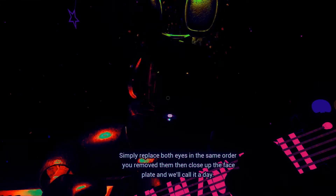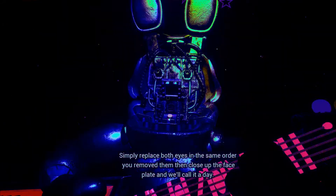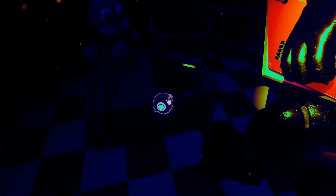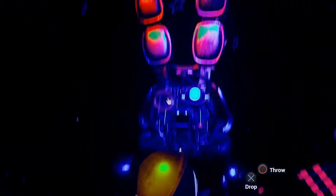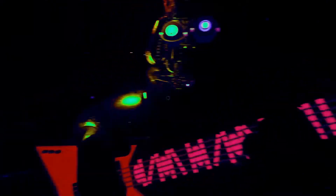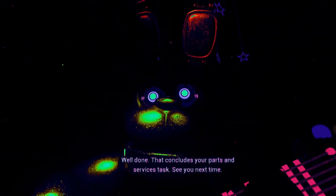Let's close him up. Simply replace both eyes in the same order that you removed them, then close up the faceplate and we'll call it a day. Well done. That concludes your parts and services task.